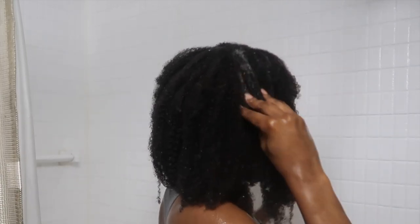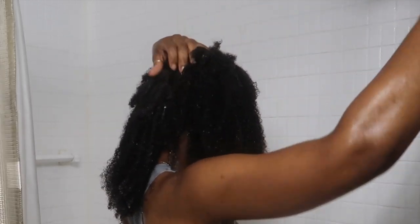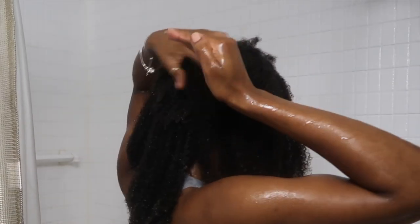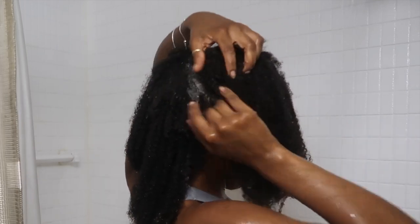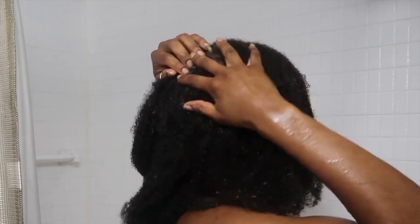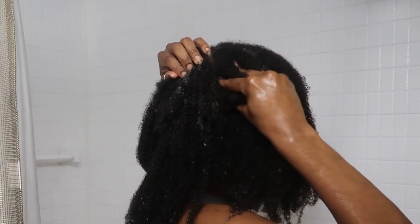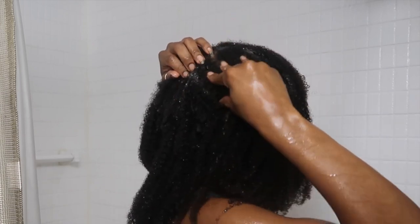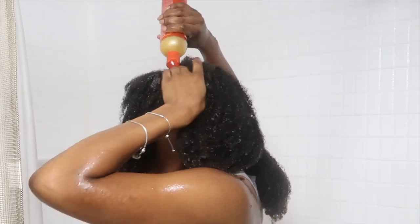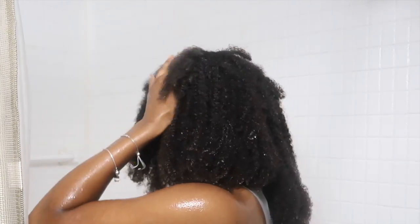I'm just focusing on getting the shampoo in between my scalp. I was very nervous and scared about what it would be like once I got the hair wet and started shampooing. But overall I have to admit it really was an easy wash day. The only thing that felt different was the links in between my fingertips — our natural hair doesn't have beads at the scalp, so that's the only difference.